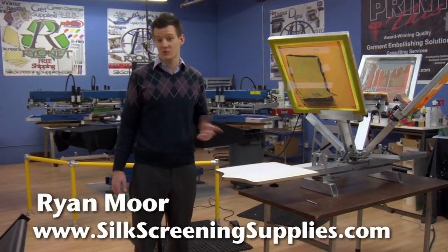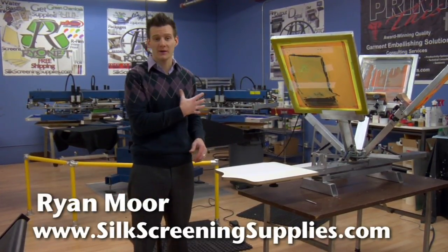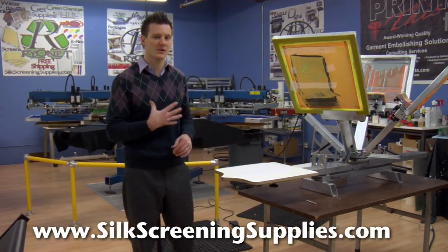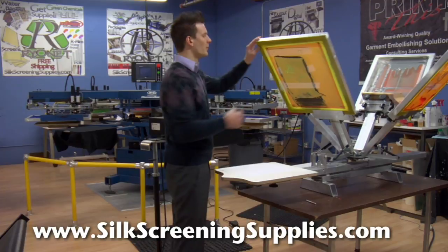We're going to do this next generation print for Rionet's trade show shirts on the left side of a buttoned shirt. We'll show you how to register a shirt on the left side and do some more specialty placement using a nice collared button shirt.